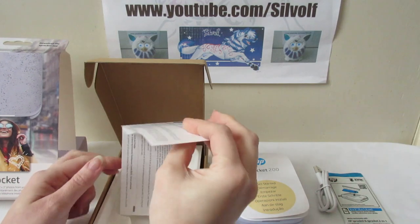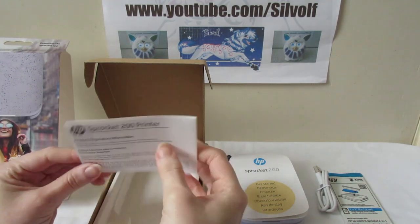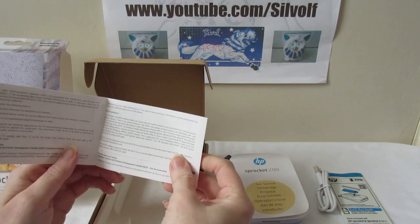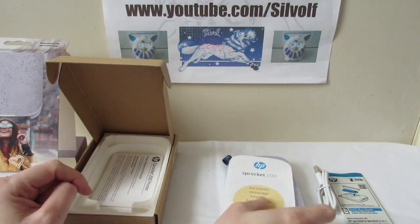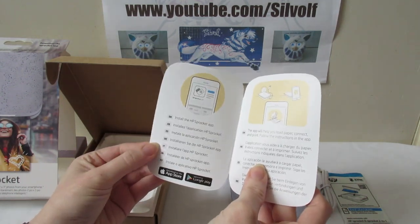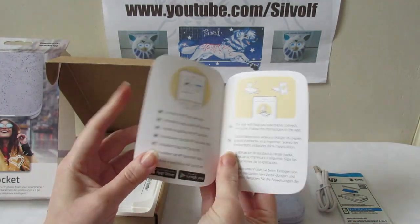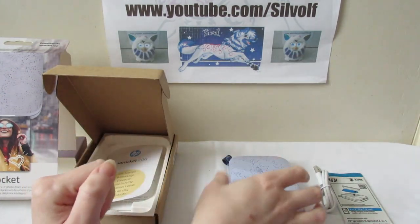You also get product regulatory information, which probably covers battery details and things like that — Federal Communications Commission interference statement and so on, home use only. And there's a getting-started booklet in about seven different languages. It basically just tells you to install the app, which I've done — the app will help you load paper, connect and print, and follow the instructions.